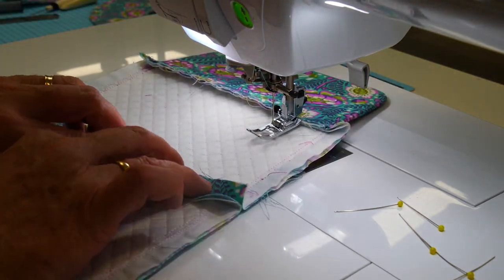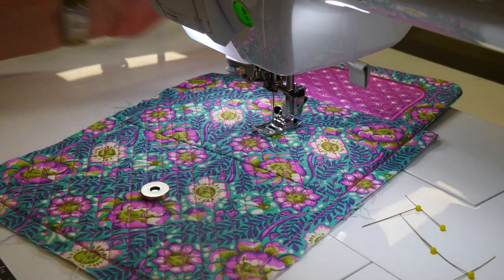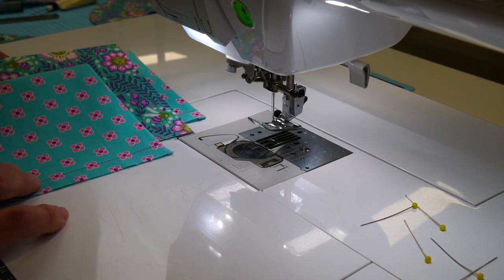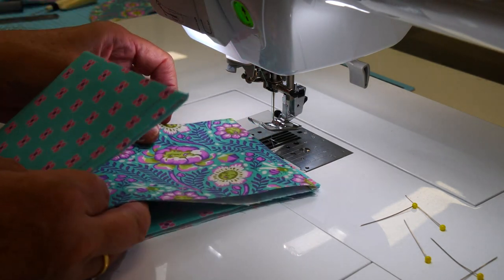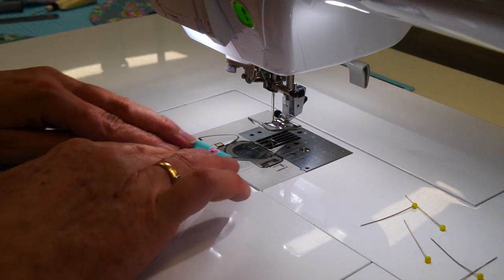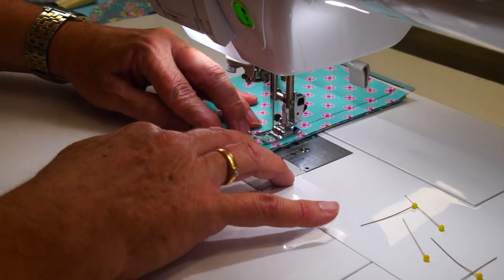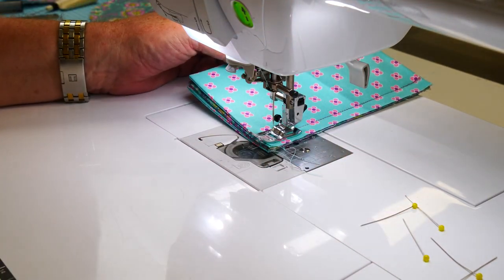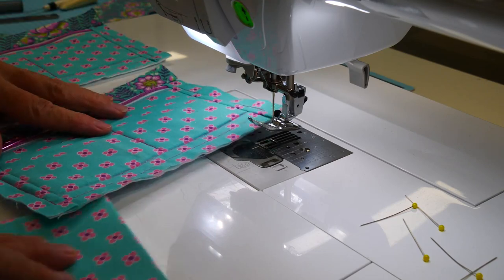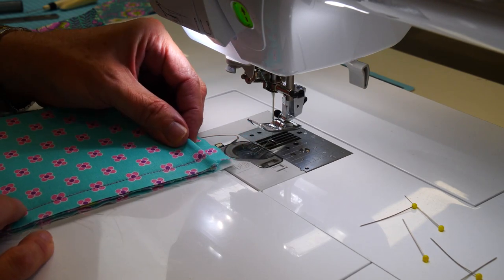That seam needs to be pressed open firmly. Having pressed that seam open, let's make a stack of the dividers — put all the dividers into a stack on top of each other. I've got two different colors so I'm sandwiching the middle one, and then with a longer stitch just baste all those edges together so they stay formed and don't shift around.